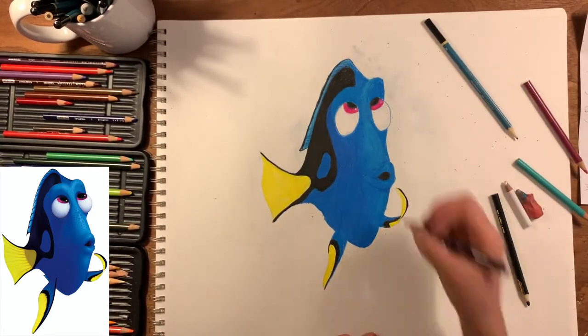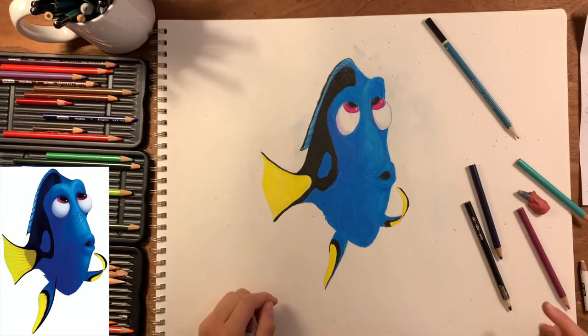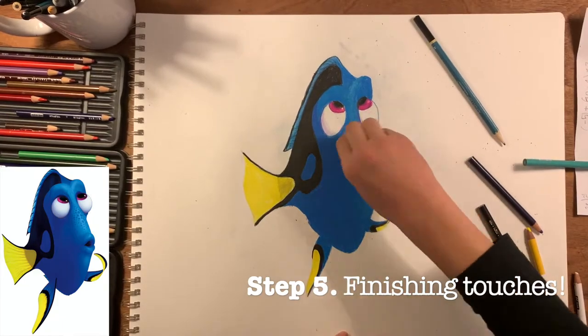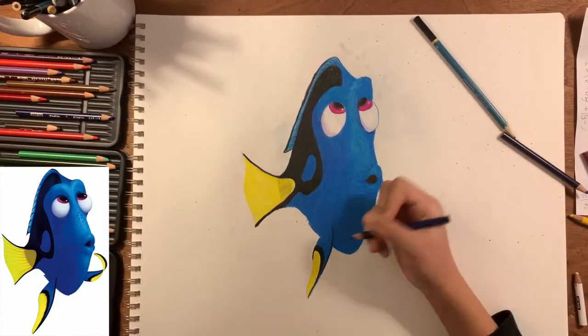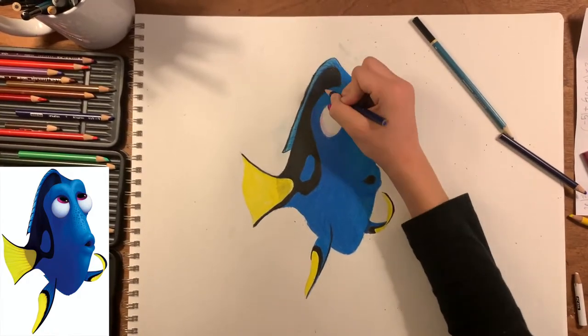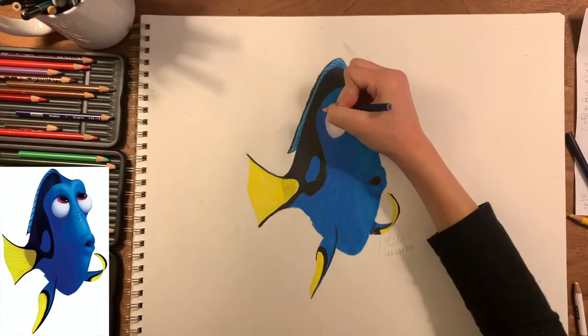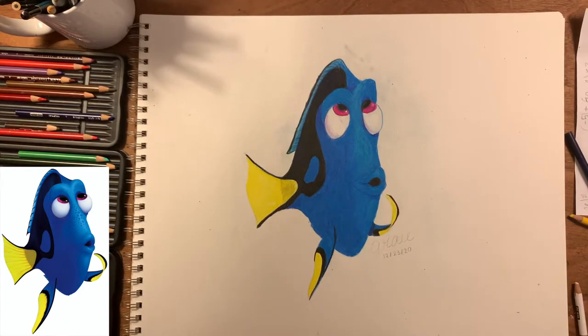The next step is to add in your finishing touches. This is when you go ahead and make sure that everything is as accurate as you can make it. I'm also adding some shading and highlights and shadows.